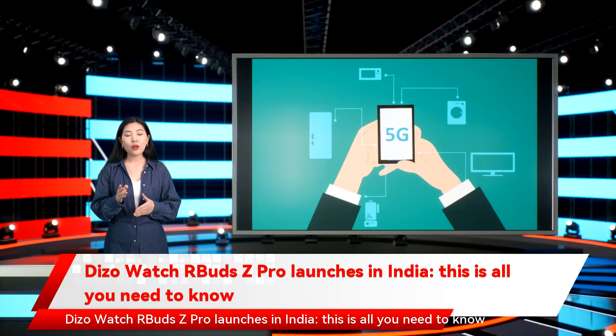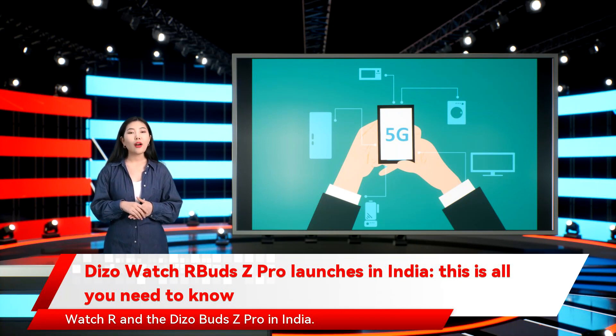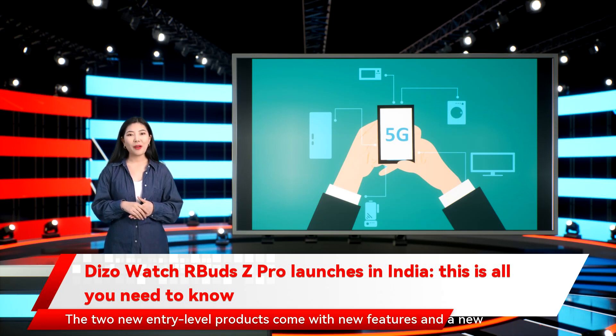Dizo Watch R and Buds Z Pro launch in India — this is all you need to know. Dizo by Realme Techlife has today launched two new products, the Dizo Watch R and the Dizo Buds Z Pro in India. The two new entry-level products come with new features and a new design.